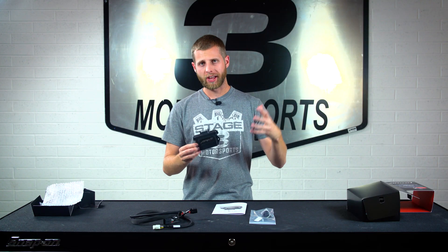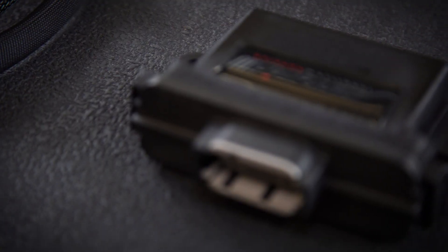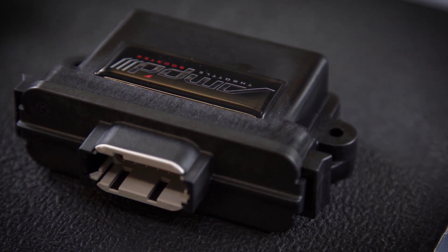The Amp Throttle Booster is designed to plug into your vehicle with this harness and it basically changes the way that your throttle dynamics work. It'll basically remove some of the dead pedal feel, give a better, quicker transition of power, and improve the overall throttle response.